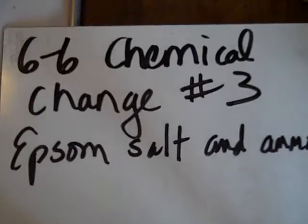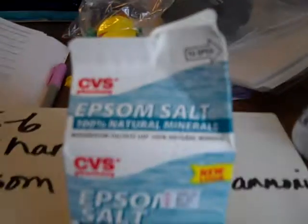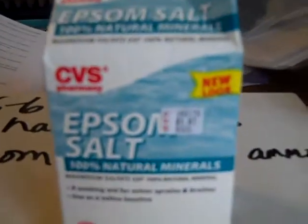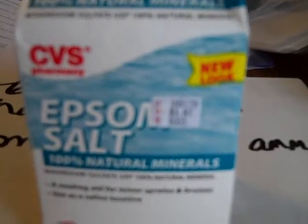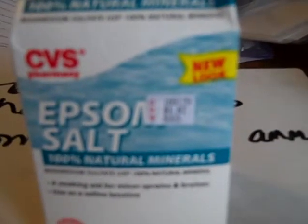Now we're going to do 6-6 chemical change number three: Epsom salt and ammonia. Here's Epsom salt — a lot of people use it to soak their feet when they sprain their ankle. It's a mineral solution. We've got 50 mils of water, a flask, a cup, a spoon, and ammonia.